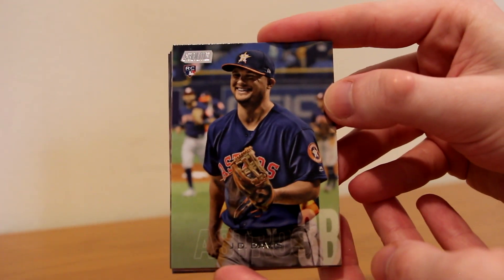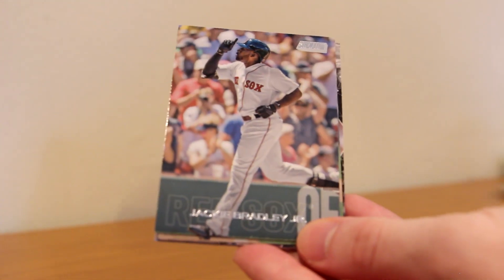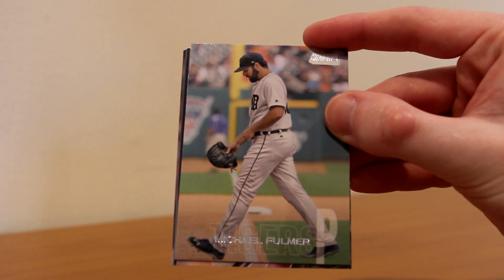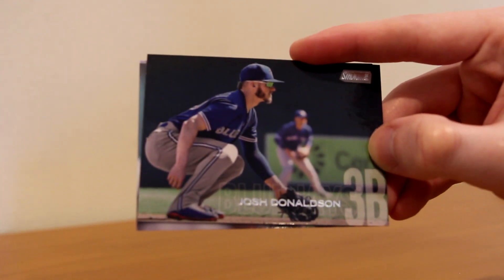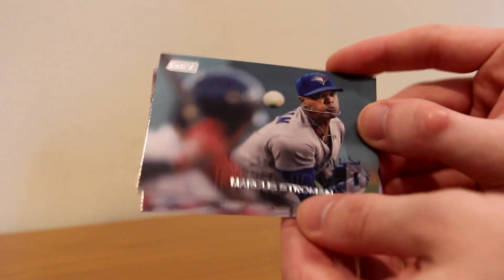Pack number five: J.D. Davis rookie for the Astros, Ryan McMahon rookie for the Rockies, Jackie Bradley Jr. — cool picture there. Michael Fulmer leaving the mound after a disappointing outing. A Special Forces insert of Joey Votto. Josh Donaldson with his injured cat that he's somehow bending for. Marcus Stroman — that is awesome, look at that picture! How do you not love these cards? Wow. And Daniel Murphy.